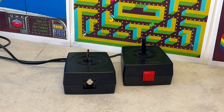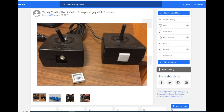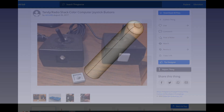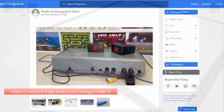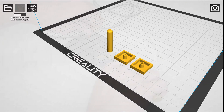Of the two Radio Shack joysticks I have, one of them is missing the button and the joystick stem. A quick check on Thingiverse has shown somebody's already uploaded the print file for the fire button. Unfortunately there was no file for the joystick stem, so using FreeCAD I designed and uploaded my own, 3D printed them out and assembled them onto the joystick.